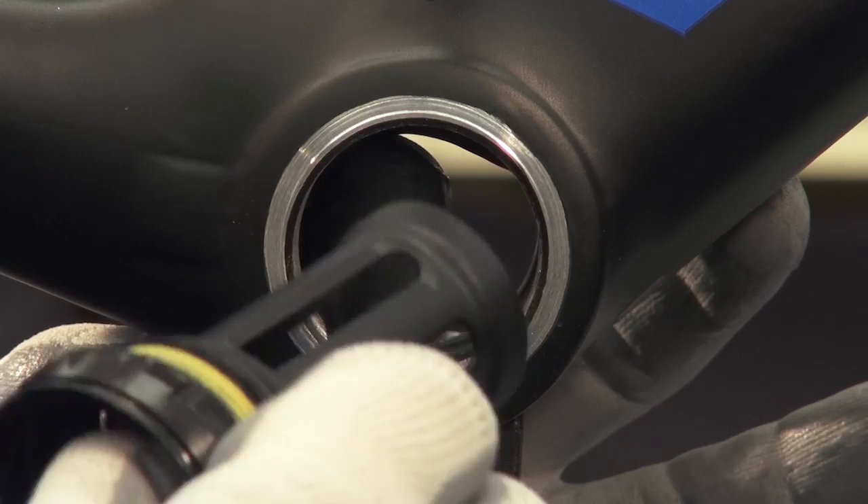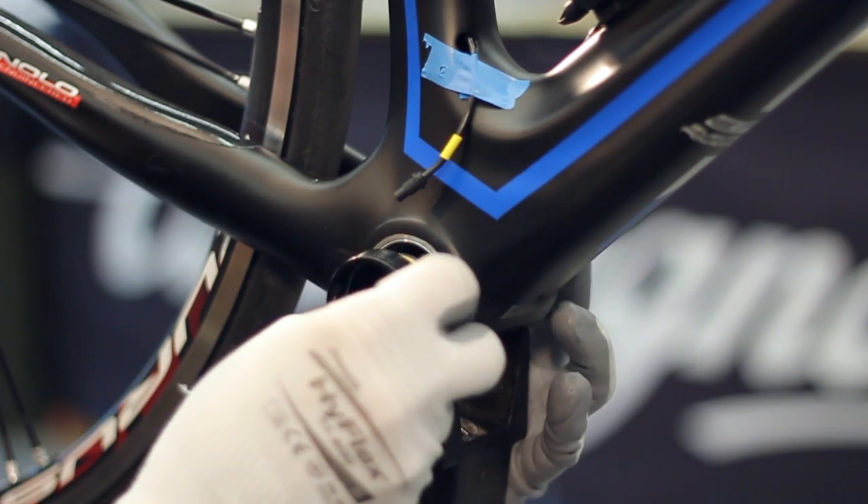Mount the cable cover cylinder, making sure the shift cable is positioned at the upper part of the bottom bracket box.